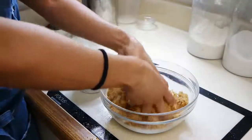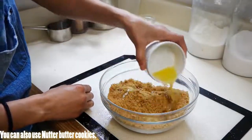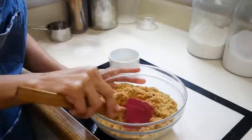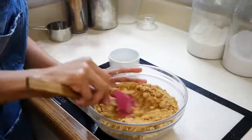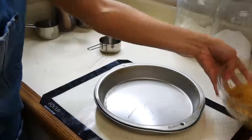We're gonna start off with our crust. The first thing you want to do is finely crush your cookies. I'm using my homemade peanut butter cookies for this crust. If you guys want me to do a video on that, let me know in the comments below. Now I'm just adding a little bit of melted butter and I'm going to mix that through, and then I'm going to start putting it into my pan.